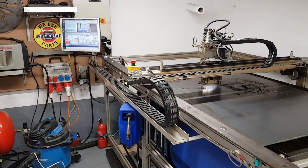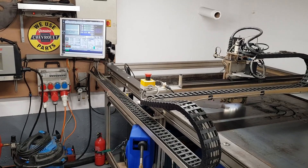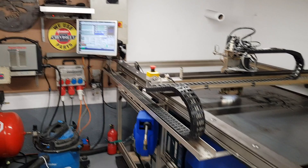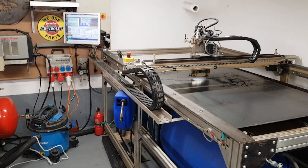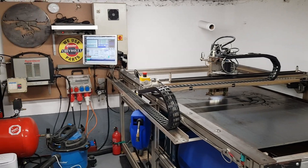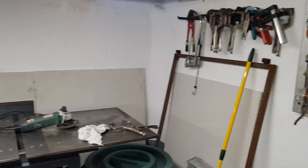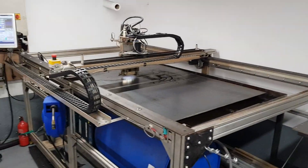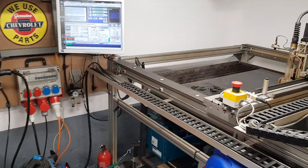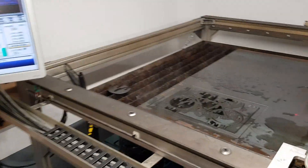I figured I'd do a quick update. About a year ago I moved to a new house and had to move the machine out of the old garage. I moved it into this kind of cellar workshop underneath my garden and as you can see I don't have a whole lot of space. I've been cutting quite a few jobs lately so I figured I'd do a quick video on things that I've changed and updated.